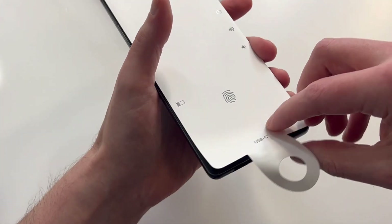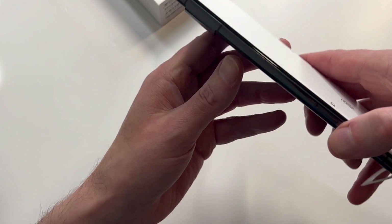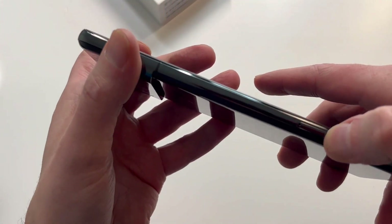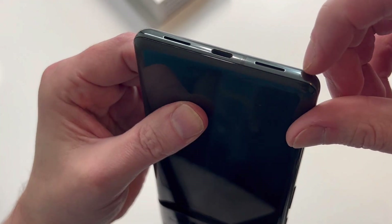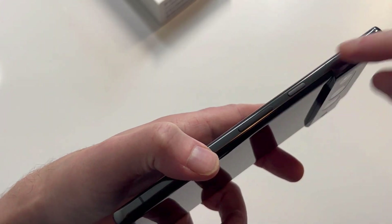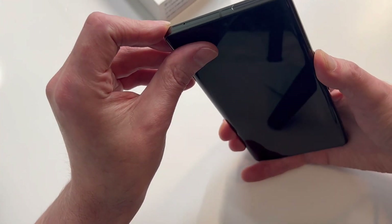You got the fingerprint sensor, volume up and down right there, and that's pretty much it on the side. You can see there's a SIM slot, which some phones don't have anymore. Speakers at the very bottom, very clean. Power button right there, along with volume up and down, and nothing really on the top.